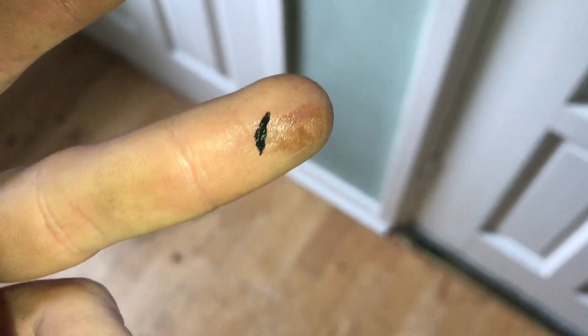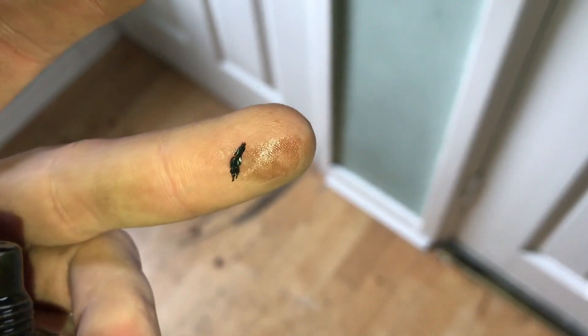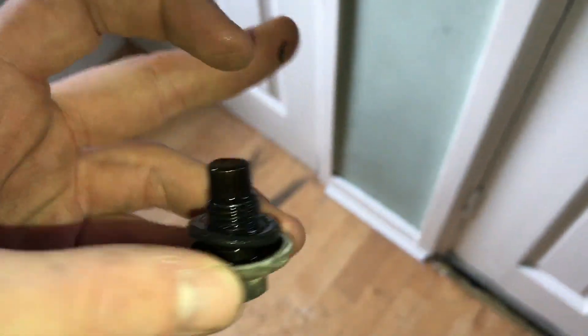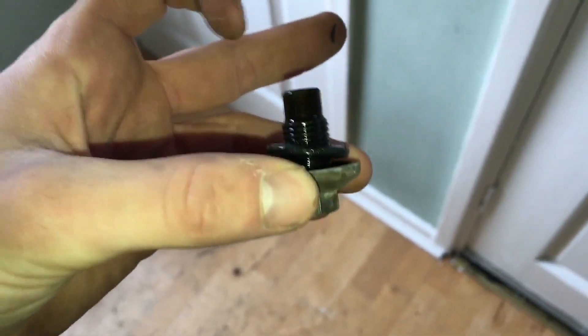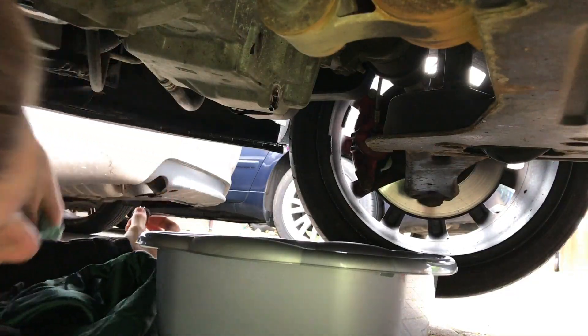That's why we change our oil - look at that, just came off the drain plug - that's what you don't want flying around in your oil, some metal shavings. So give this a bit of a wipe with some paper towels, and when that's all drained we're going to put this back on. That's just dripping now.